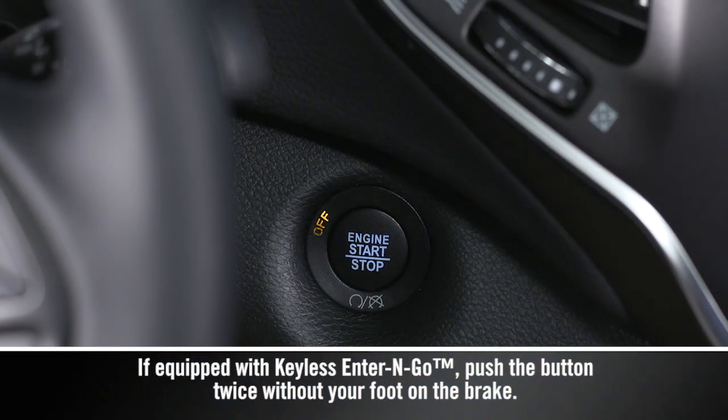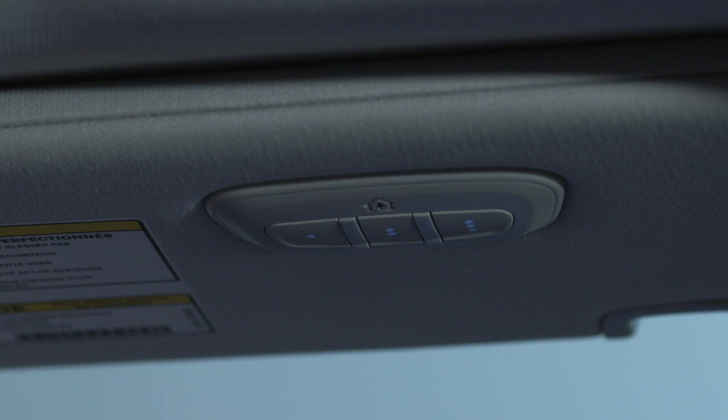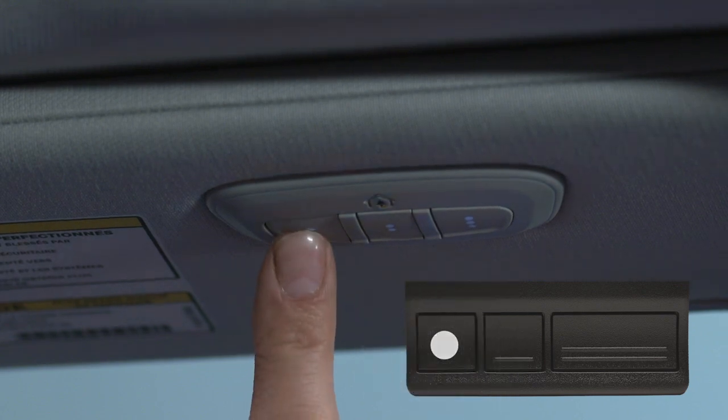Here we go. Put the ignition switch in the on-run position, but don't start the engine. Hold the handheld transmitter one to three inches, or three to eight centimeters, away from your HomeLink system. Now, simultaneously push and hold both the HomeLink button you want to program and the handheld transmitter button. Watch the HomeLink indicator light — it will flash slowly at first and then rapidly. It may take 30 seconds or more for the rapid flashing to occur. When it does, release both buttons.